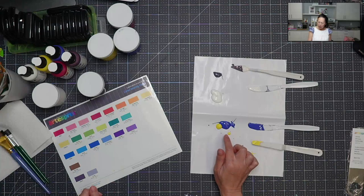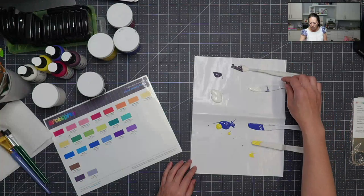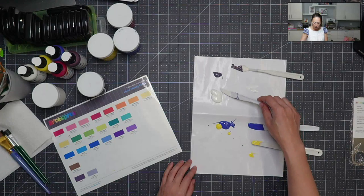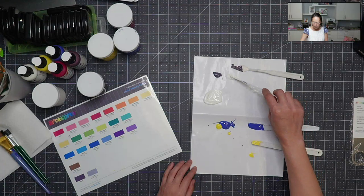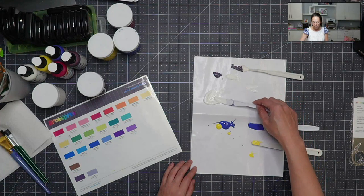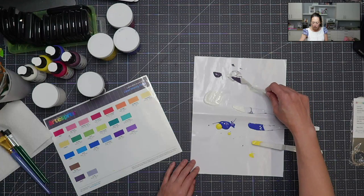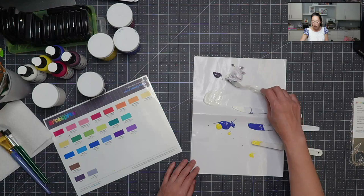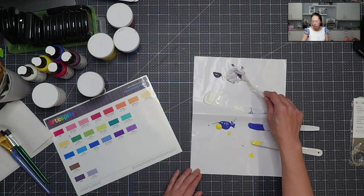I know I want to do the emerald green and a gray and mix the two colors to do my abstract art on my bottle opener. Right now, I'm just going to be mixing the colors.